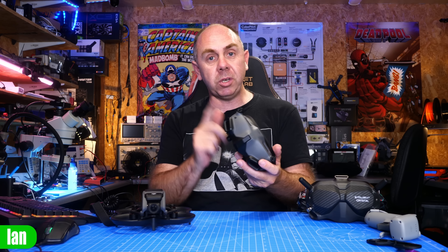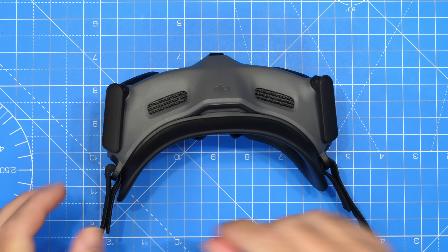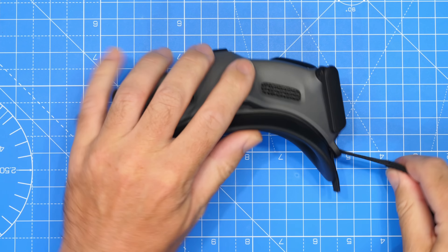Let's get on with it, let's show you how you take them apart and let's take a look at what's actually going on inside. The first thing we're going to do is take the strap off, which comes off nice and easily undoing the velcro.